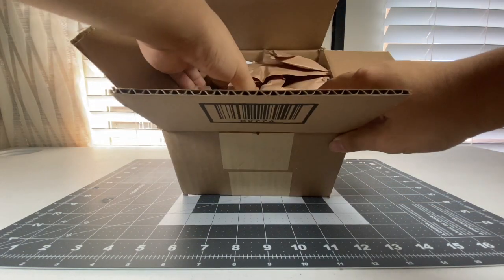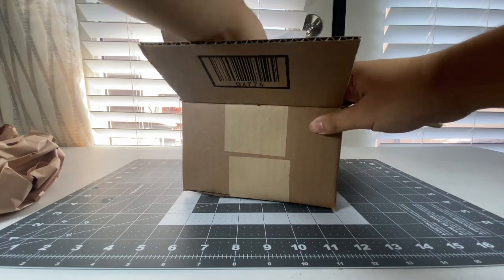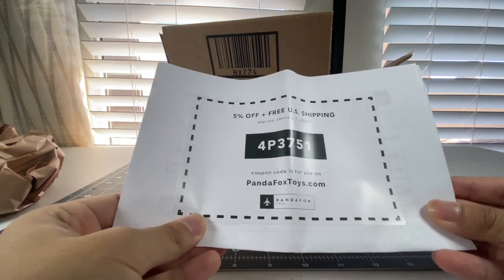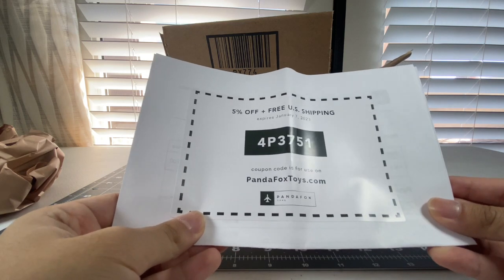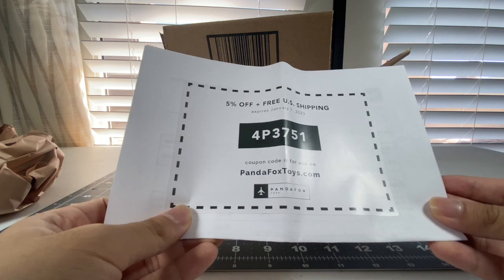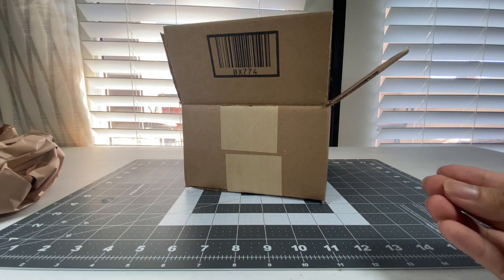Inside all of this packing paper right here, it should have my invoice from PandaFox Toys. Here it is. This expires on January 7, 2023, and you get 5% off. The code is FORPAPA3751. So if anybody managed to get that code in, congratulations.